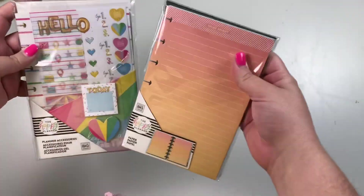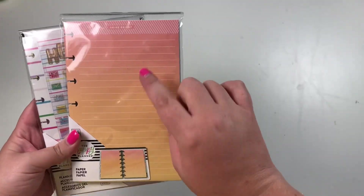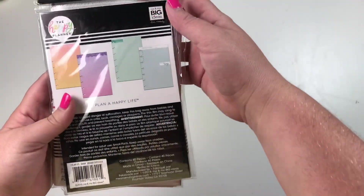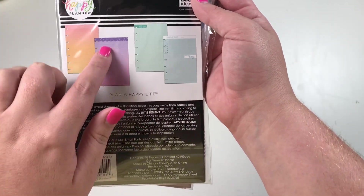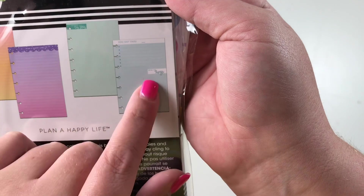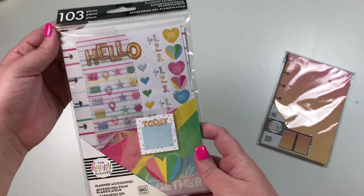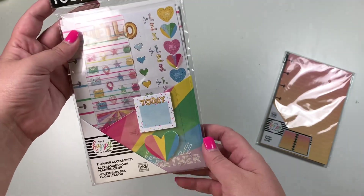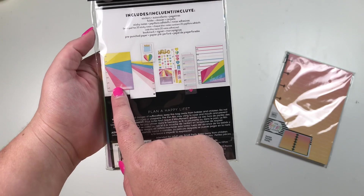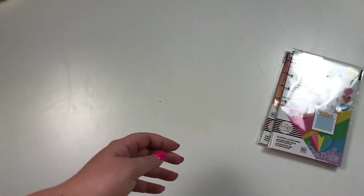If you are a fan of the mini Happy Planner, we have two new things: mini note paper that starts out orange and fades into yellow, says 'Shine Bright' at the top in multiple colors. Then we have a really pretty purple one, a teal one, and a blue one — this one says 'You Got This / Big Ideas,' super cute. That comes with 40 sheets. Then we have a new accessory pack for the mini with a dashboard, stickers, sticky notes, a folder, and some really cute rainbow paper.